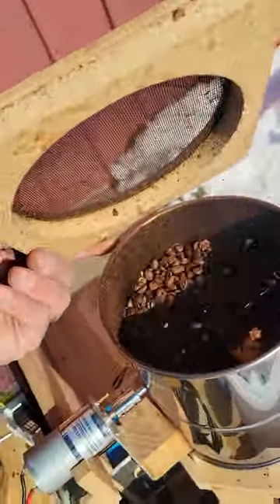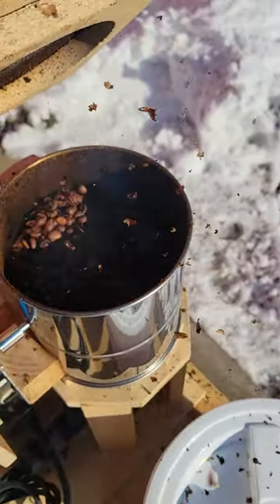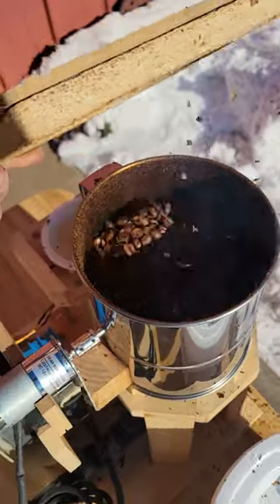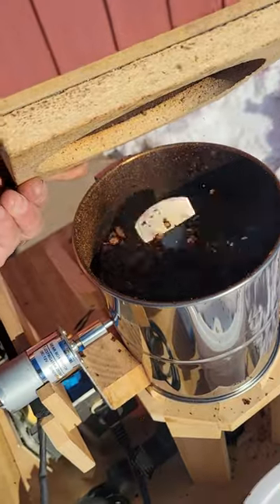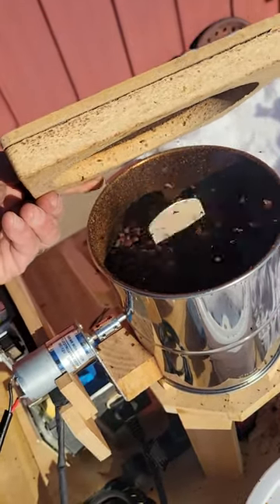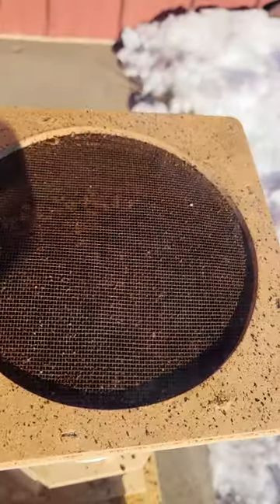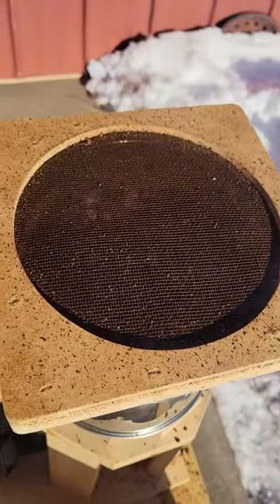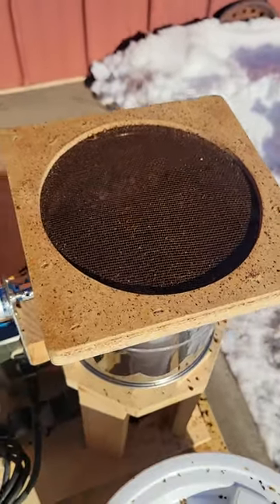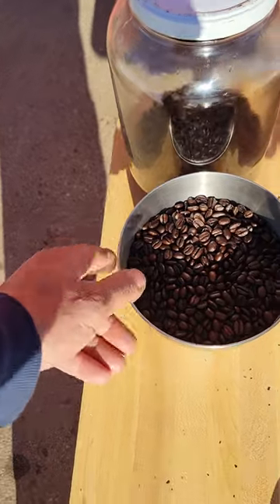Sometimes I'll actually take an air compressor or a little leaf blower and hold it up here and blow some of that chaff off, but you've got to be careful — you can blow your beans right out of here. If you wanted a medium roast, you could stop anywhere in here. I apologize, this is a longer video, but I wanted you to witness the first and second crack. The whole process from the time I start until it's cooled down and I dump it is about 10 minutes.